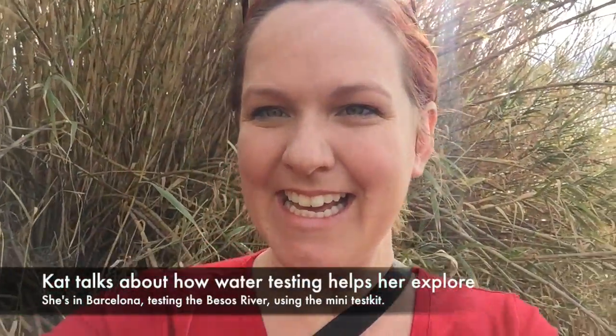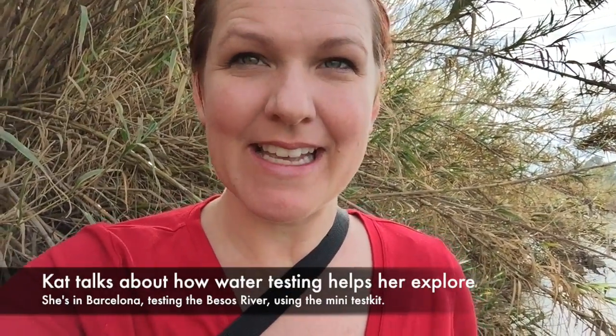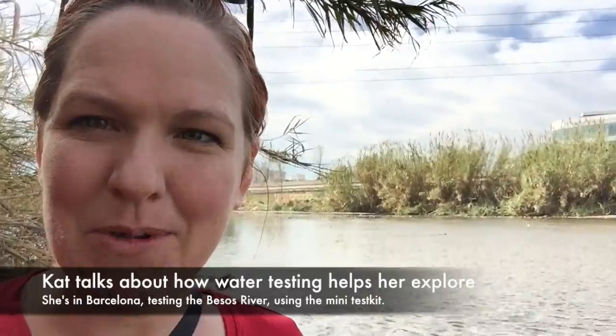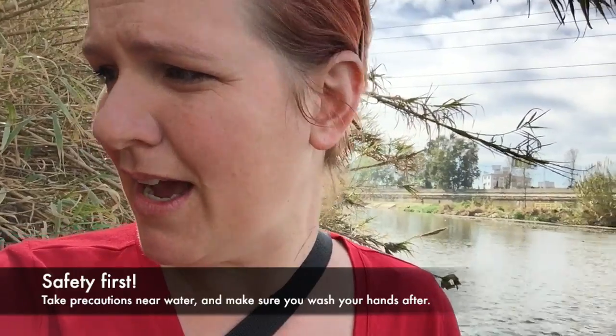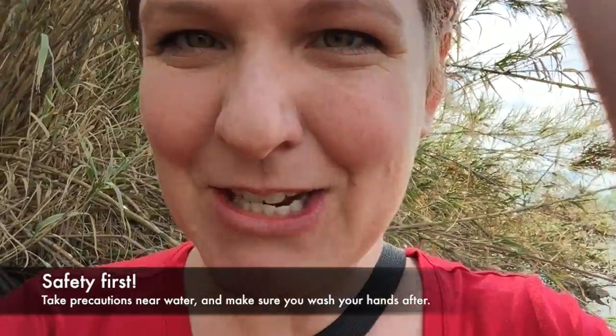I'm here in Spain and one of the best things about Water Rangers for me is that I get to see new areas and new bodies of water. Today I'm at the Besos, a beautiful little river that flows into the Mediterranean Sea. You can see we've got quite a lot of garbage. I usually bring a garbage bag to pick up garbage but I didn't have any gloves, just my little mini kit with me today. I'm going to show you what I'm doing for my test and how you can incorporate citizen science into discovering new spaces.